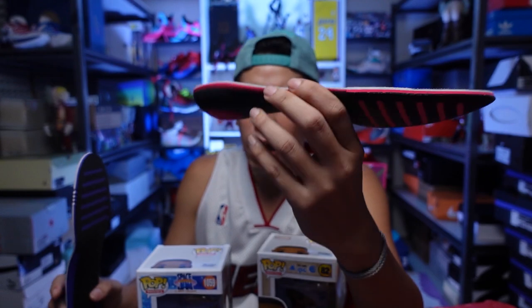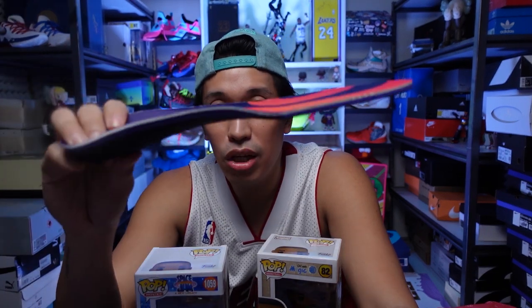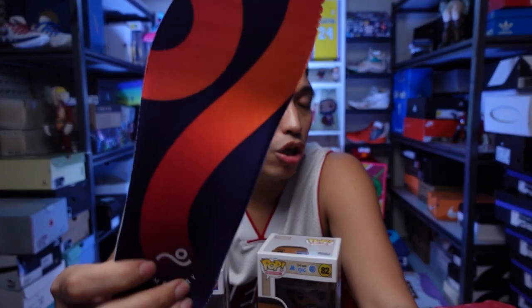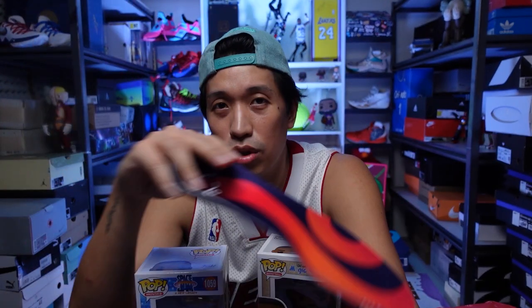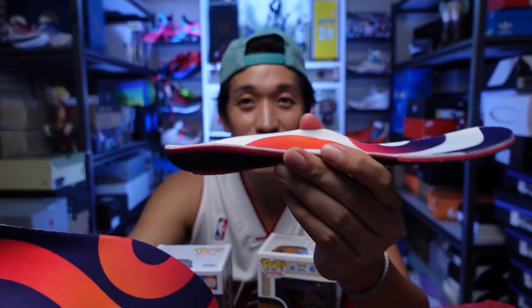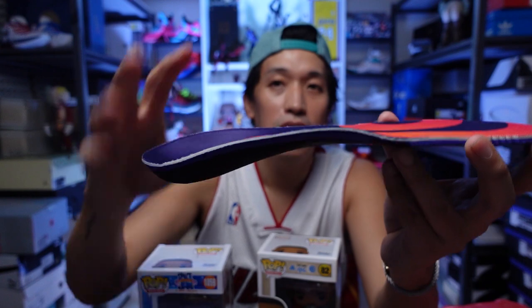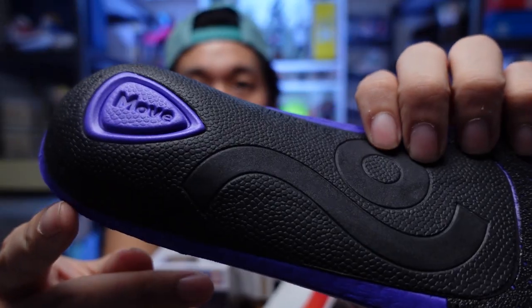In terms of practical use, you can use the Gameday Pro for sports on sneakers that don't have that much torsional support and stability plate. For example, for a Kyrie, you can easily bend that sneaker and you can really put this Pro inside. For the regular version, if you're playing basketball in sneakers that already have torsional support, I would use the regular version. Like I use the regular version on my Luka 1 — it has a very rigid stability plate and torsional support, especially on the lateral part. So I use the regular one on the Luka 1 simply because I wanted extra cushion, especially on the heel.